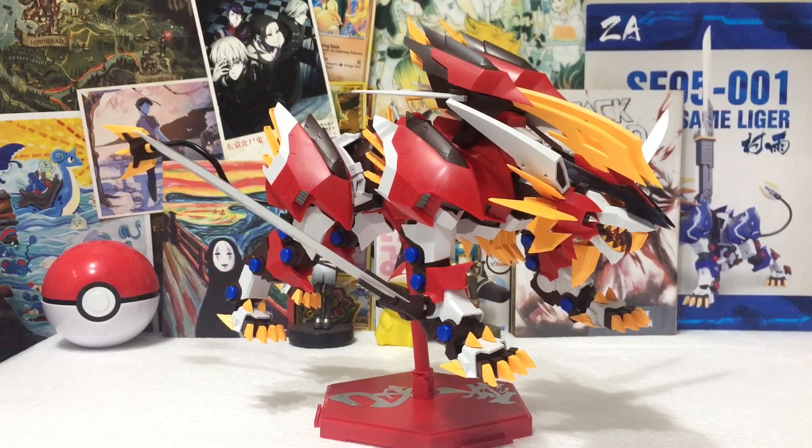Just talking about this Zoid in particular — I am ecstatic that Supernova gave us this really early on this year. I expected this to arrive a little early next year but definitely not this year.